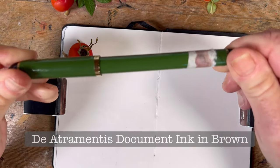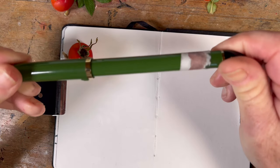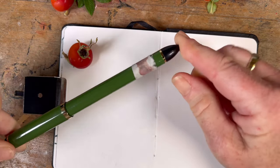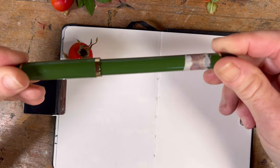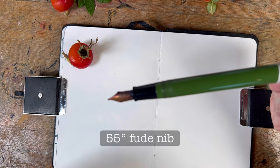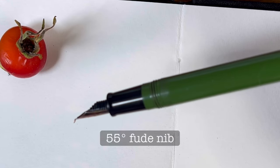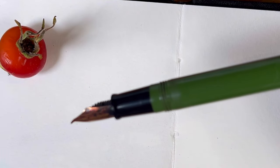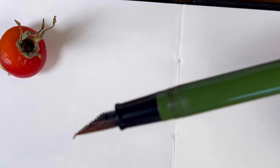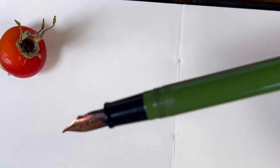I am going to work in brown ink. This is Diamentus document brown, waterproof, and it's a fountain pen with a bent nib — bent at 55 degrees — which gives me the potential to have lots of variability in the line width.